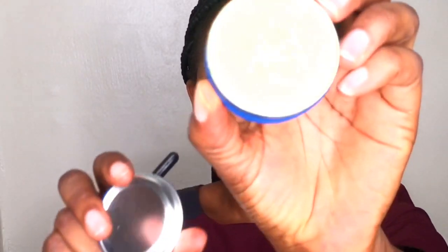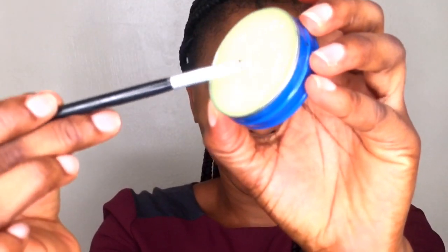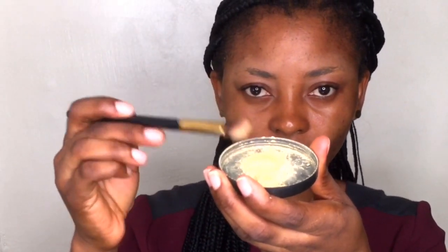I'll be moisturizing my lips using this lip balm. It is very good to moisturize your lips so that when you apply your lipstick or whatever you want on your lips, it glides on smoothly. Next, I'll be setting my brows with the Sasha Buttercup setting powder, just to help absorb all the oils coming through around my brows.